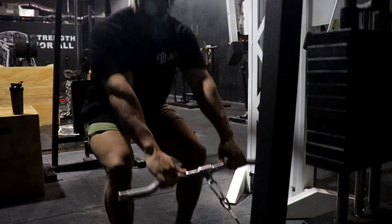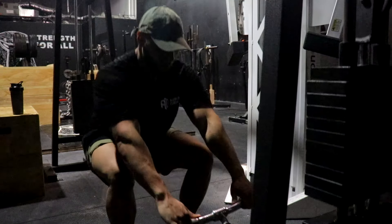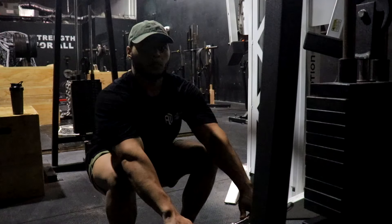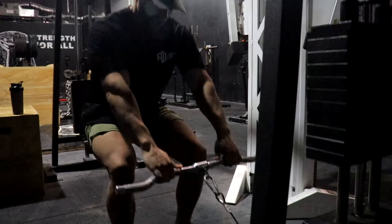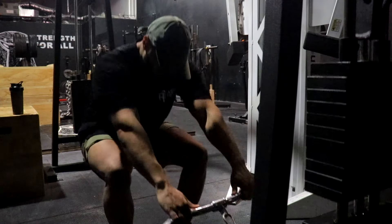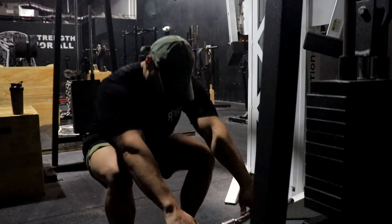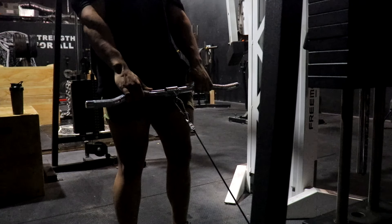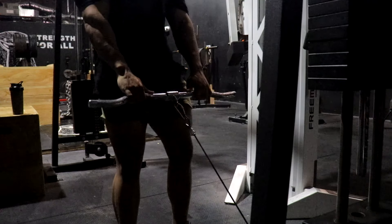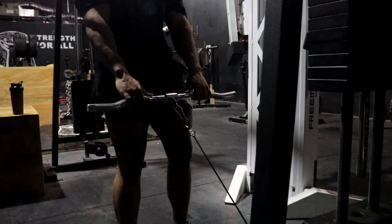Here's another great exercise — basically cable squats. I don't even know if there's a real name for it, but I'm going to call it cable squats. This is a real good exercise for hypertrophy. I kept it four sets of 20. Great exercise as a finisher.